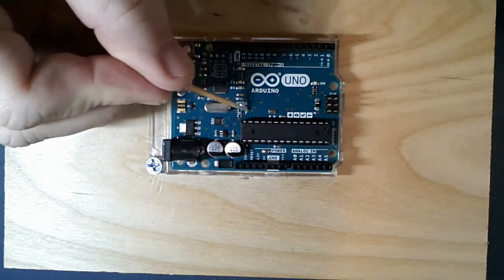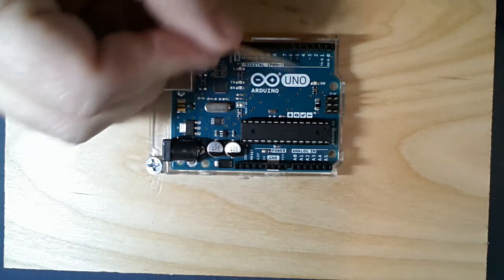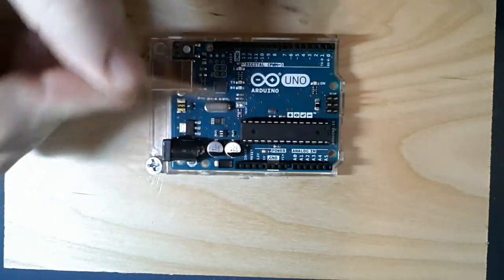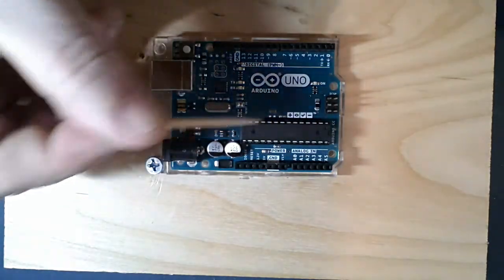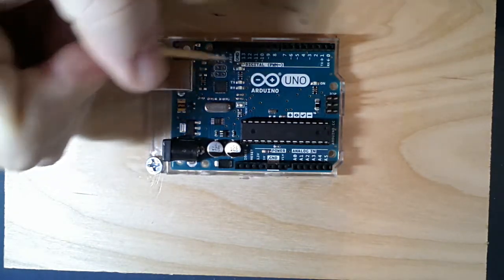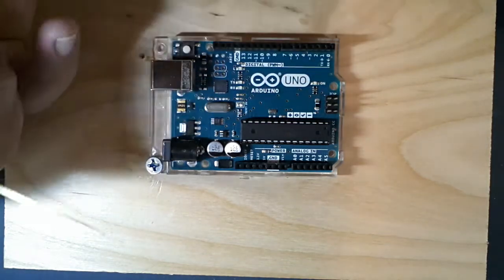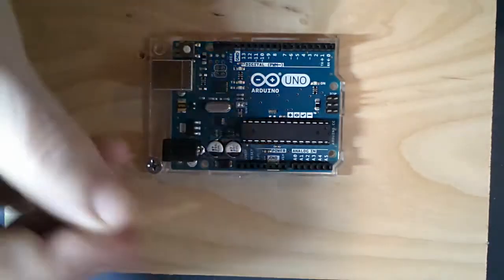There's also silkscreen stenciling lettering that helps us identify what the components are and what pins are. You try to do as much as you can as a board designer. So that covers the printed wiring board - and on the board itself we have components.